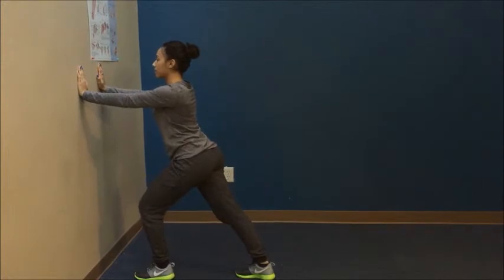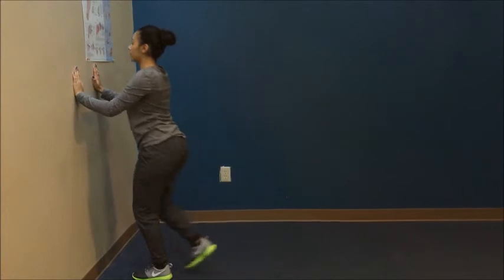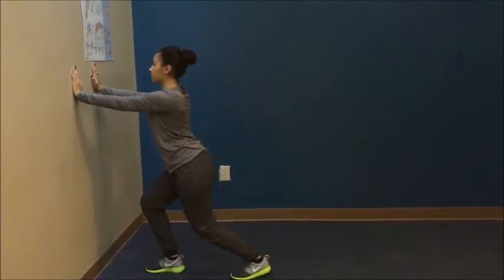The second one is a Soleus stretch. With the same foot back, she slightly bends her knee. You will feel the stretch slightly lower than the one before.